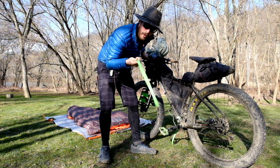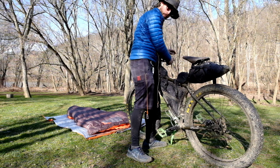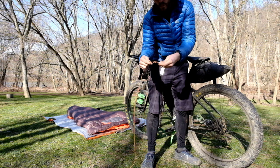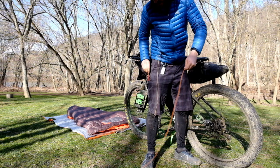So once you have everything positioned, what you want to do is lock your brake. I use one of my Voile straps from my water bottle mount to just hold that brake lever. Now the bike can't roll. And then I've got a little guy line with a micro carabiner on it — I clip that to my Brooks saddle.